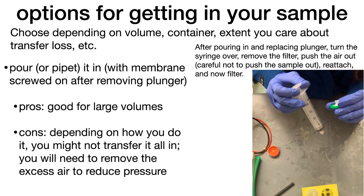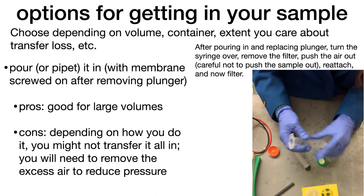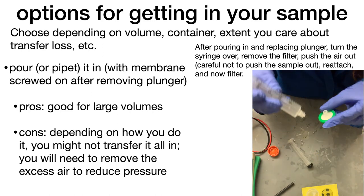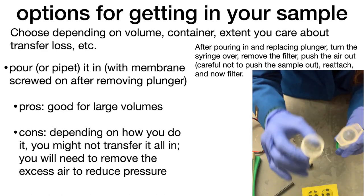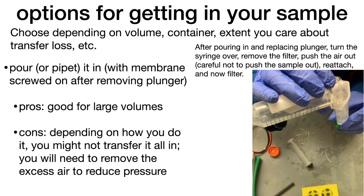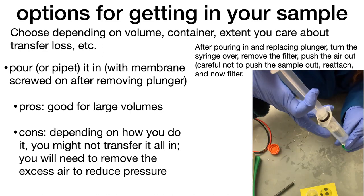If you have a large volume, you can pour or pipette it in. After you put the membrane on — but before you screw that membrane on — you're going to want to remove the plunger from the syringe, then screw the membrane on. Now you can pour or pipette in your sample.